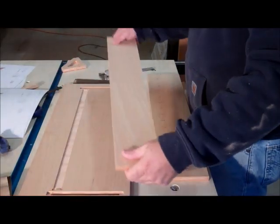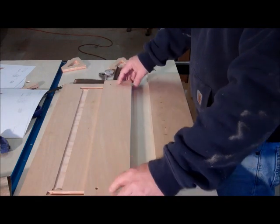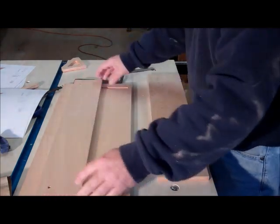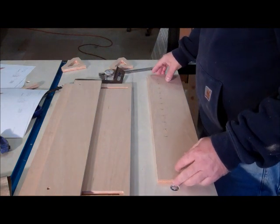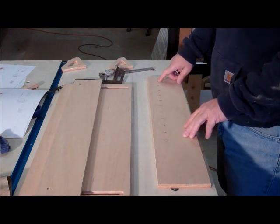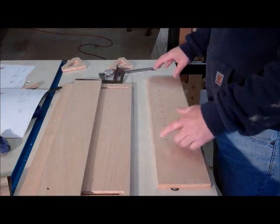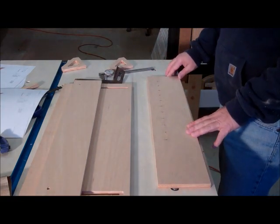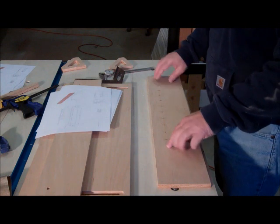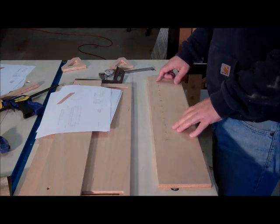I've laid out my holes in this piece. I actually just used the base plate here as a template, clamped it flush on the end, center punched those holes, and drilled those out, so those are ready to accept the little bolts. For the fence I've got holes coming off an inch and three quarters off the end, doing every inch and a half so I can adjust my stop block for longer or shorter logs. I dimensioned these using ordinate dimensions so I can just pull the tape off one end and mark them, then hit them with a center punch so the drill bit won't walk.